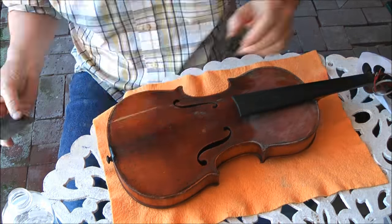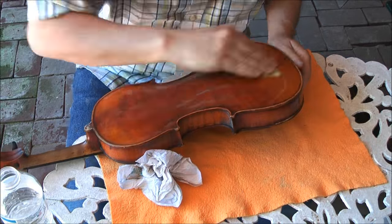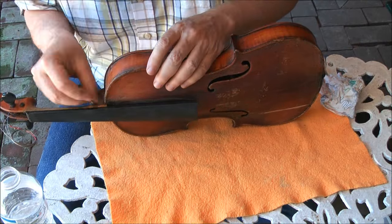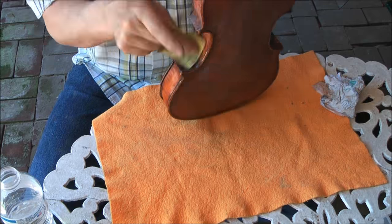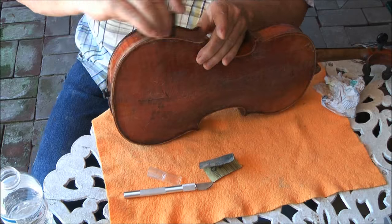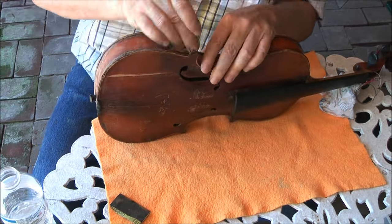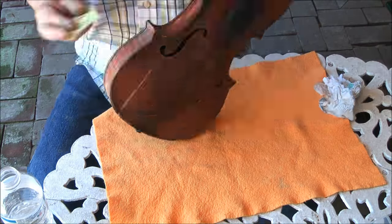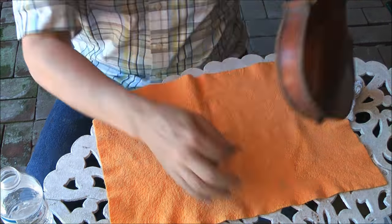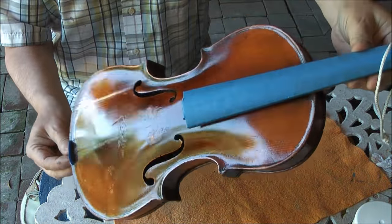Then I give the whole violin a sanding. I start with 180 grit, then 220 and 320. I also use wet sanding, and this keeps the sandpaper from clogging at the finish.